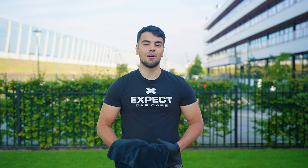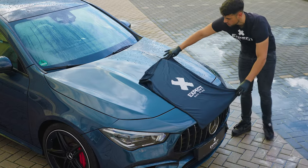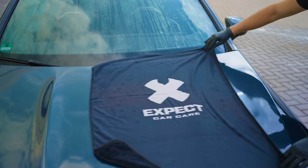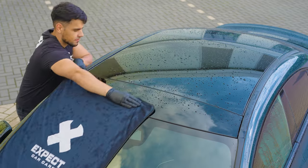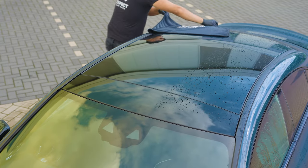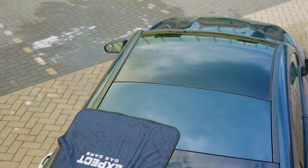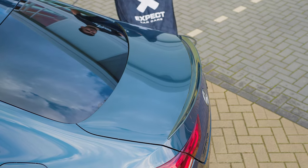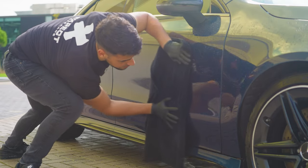Use a plush drying towel 3.0 to dry your entire car without leaving a single drop of water behind. Make your car shine a little more and remove any remaining water on the surface.